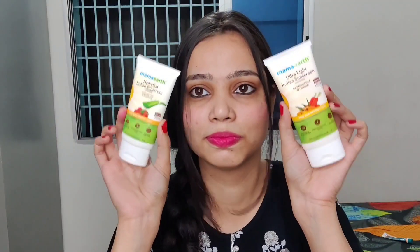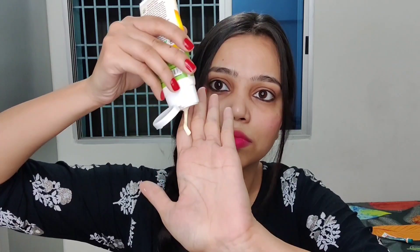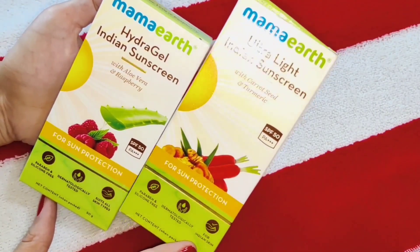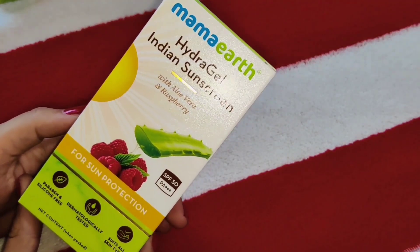Hi guys, welcome back to my YouTube channel. Today I am going to share with you the product that is a must-have for every season, which is sunscreen. I will share with you these two sunscreens and their benefits. Here I have two sunscreens: Mamaearth Hydra Gel Indian Sunscreen and the second is Mamaearth Ultralight Indian Sunscreen.